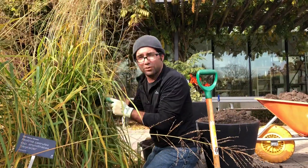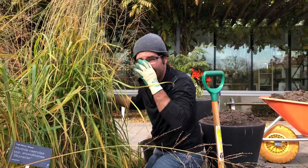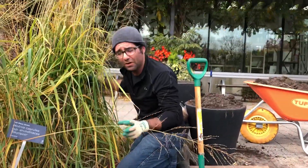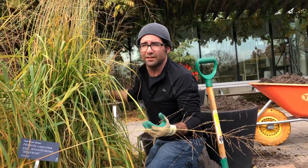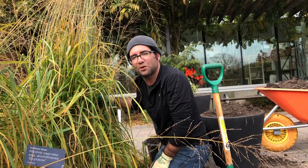Another tip when working around ornamental grasses: wear gloves and long sleeves — they tend to be a bit sharp. As you can see, I'm stepping on boards. The ground is often very wet in the fall, and if you've got a clay-based or heavy loam soil, stepping on it causes a lot of compaction, which is something you want to avoid. So I've got lots of bulbs to get in — sharing some of my tips from the Toronto Botanical Garden.